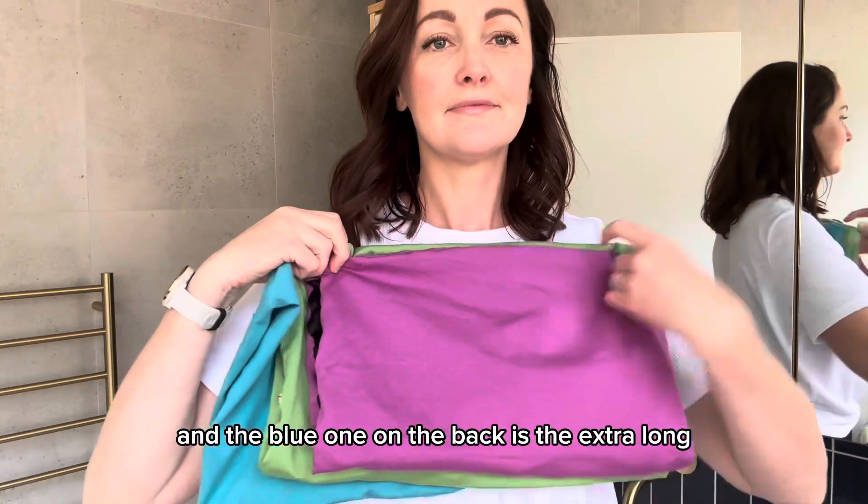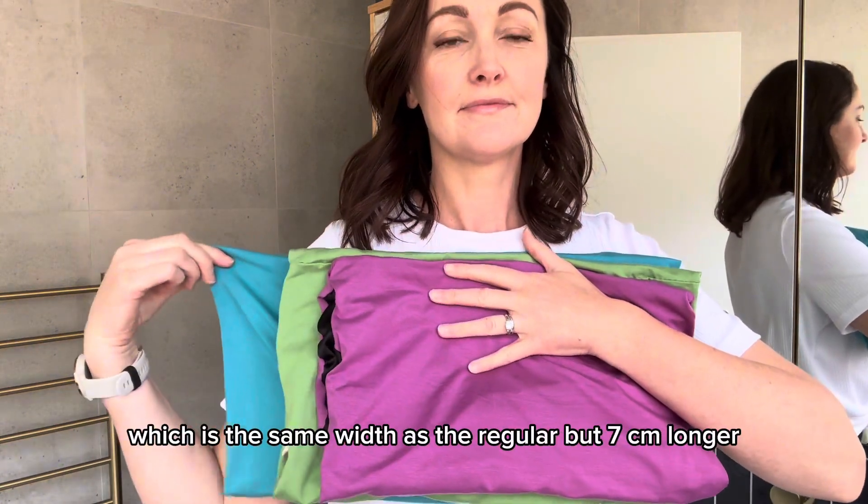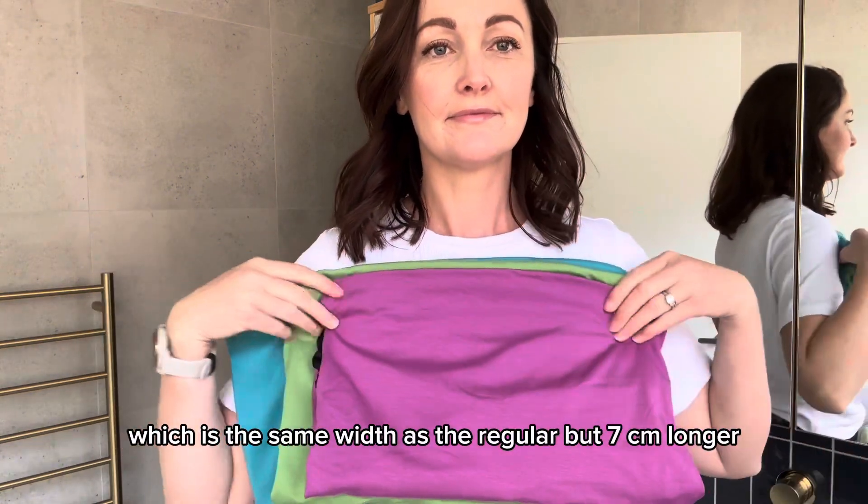And the blue one in the back is the extra long, which is the same width as the regular but 7cm longer.